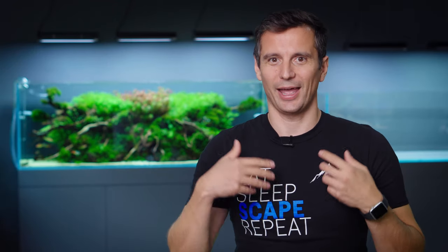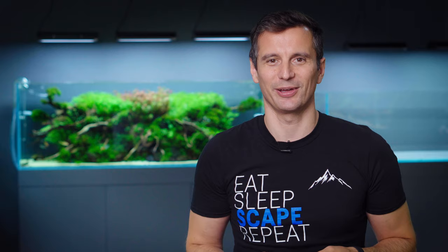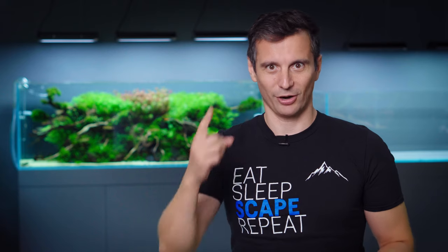Thanks guys for staying through this long and theoretical session — the first video in this new season. If you're new to the channel and haven't subscribed, please do so, and hit the bell button to get notified of future uploads. Until next week — Hardscape Session — stay tuned! Bye!